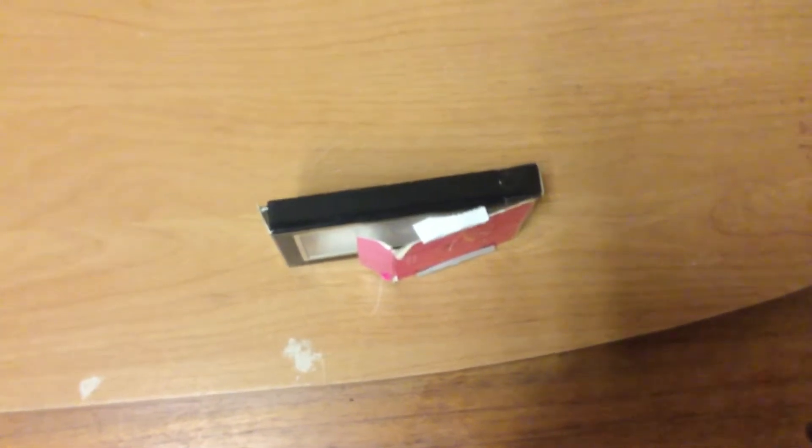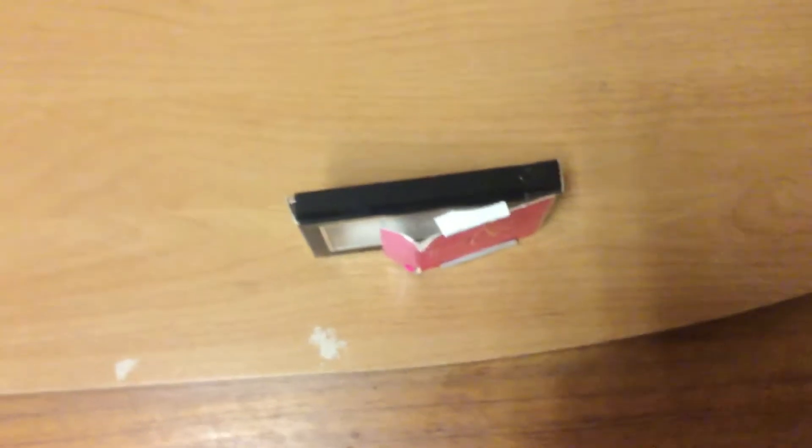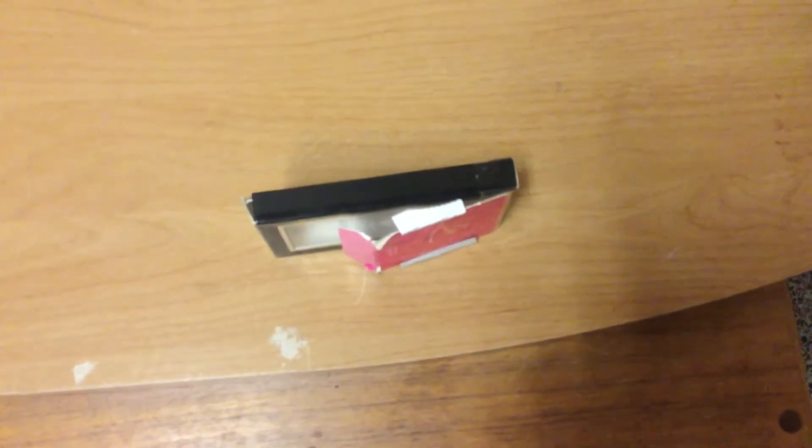Crabs have large claws or pincers with spines represented by the serrated edge to snag and capture fast-moving prey.